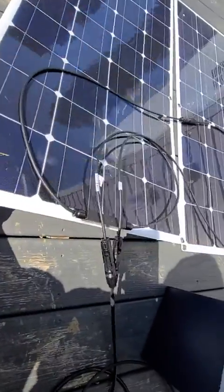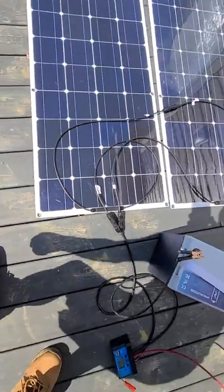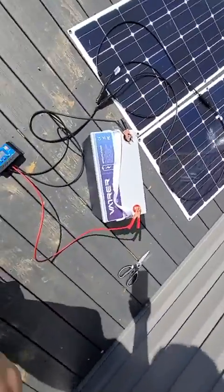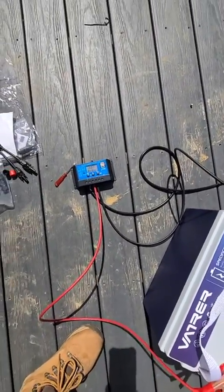And this is flexible, guys, so we can actually put it on our boat later on. Testing done, it's working. All right, we can test on the parallel next.